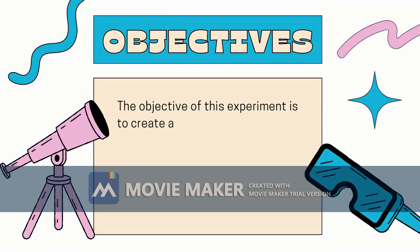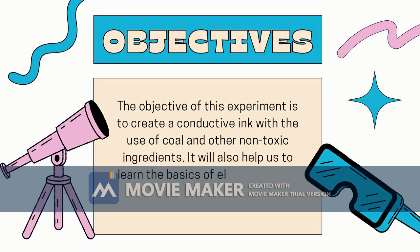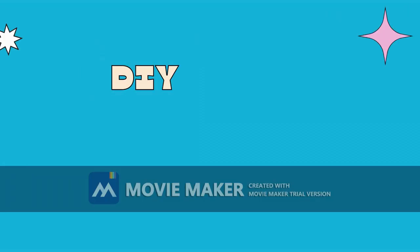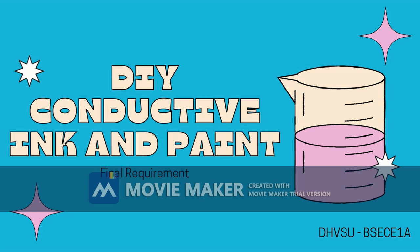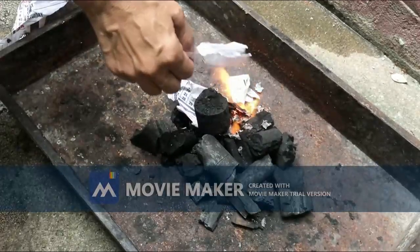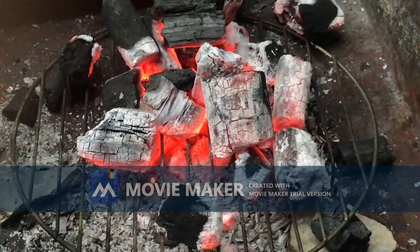The objective of this experiment is to create a conductive ink with the use of coal and other non-toxic ingredients. It will also help us to learn the basics of electronics and electronic circuits. Charcoal is mostly made up of carbon, and carbon is our primary ingredient for this experiment.